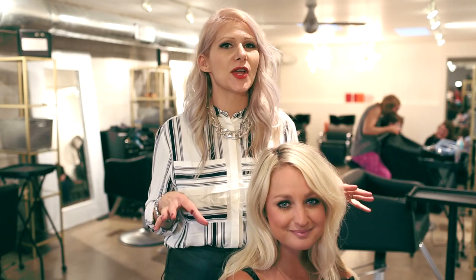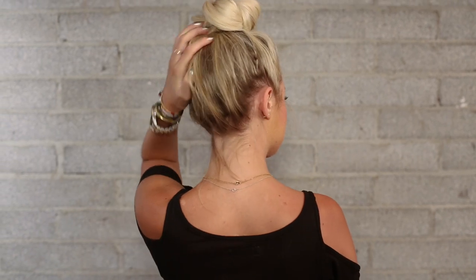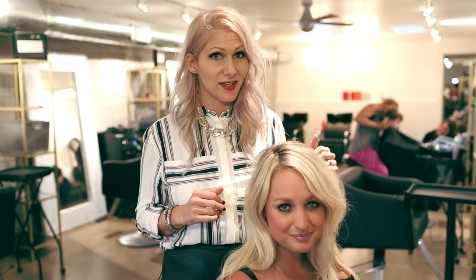Hey everyone, this is Jenny Strebe with Confessions of Hair Stylist and I have my model Jess here. What I'm going to show you guys today is the perfect back to school style — basically a really nice top knot that's really messy, but I'm going to be utilizing the rope braid technique. Let's go ahead and get started.